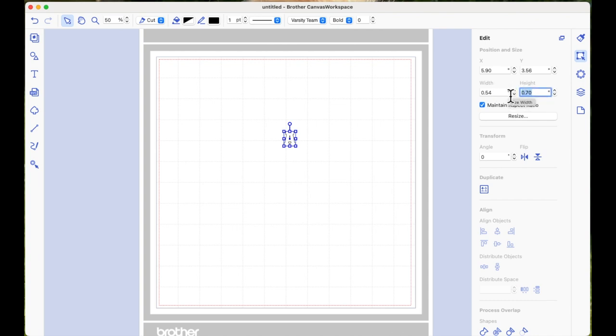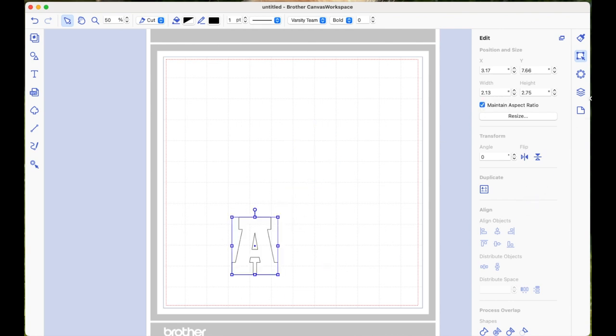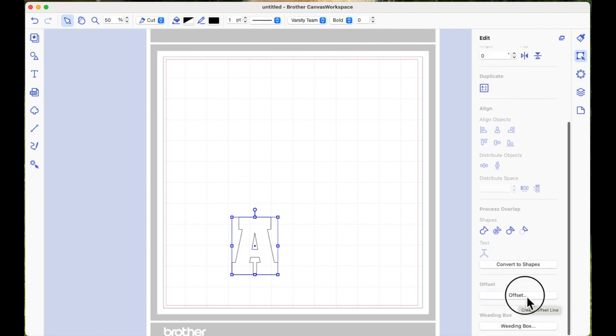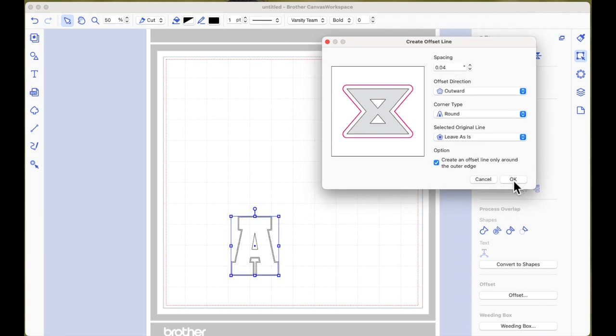I'm going to come over to the right-hand side to the Edit tab and in the height I'm going to make it about 2.75 inches — this can be anything, it's entirely up to you. Because I've got Maintain Aspect Ratio selected, when I made it 2.75 high it made it 2.13 wide, which is about two and an eighth. With this selected, still under the Edit tab, I'm going to scroll down to the bottom and come to Offset to create an offset line around the outside only, making sure I've got Outward selected.